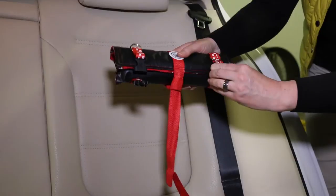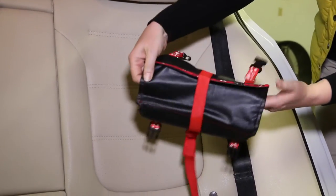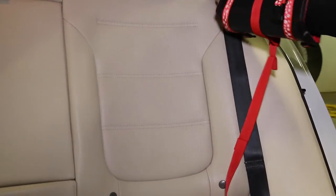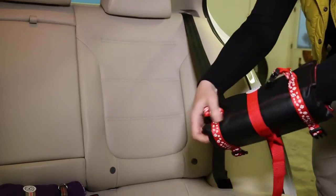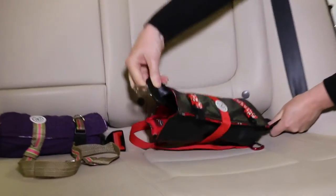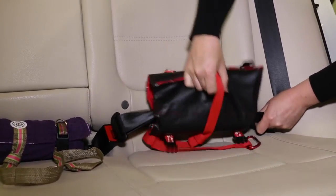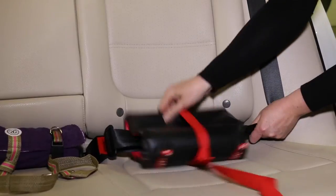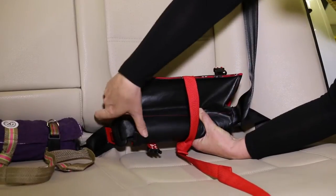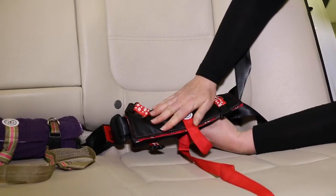Open the Pup Anchor by unbuckling the end straps and loosen the center strap. Slide your hand through the center of the Pup Anchor — this is like a tube. Grab the vehicle seat belt latch and pull it through the Pup Anchor. Insert the seat belt latch into its buckle making sure the seat belt is securely fastened. Place the seat belt, which includes the lap belt and shoulder strap combined, into the interior padding so that it lays flat.